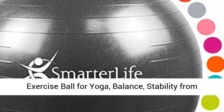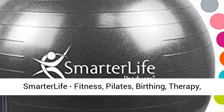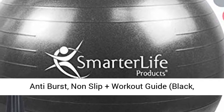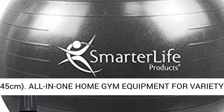Exercise ball for yoga, balance, and stability from Smarter Life Fitness. Highlights include birthing, therapy, office ball chair, classroom flexible seating, anti-burst, non-slip, plus workout guide. Available in black, 45 centimeters.